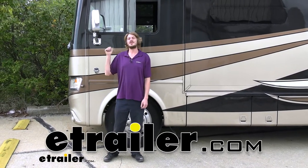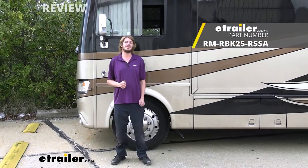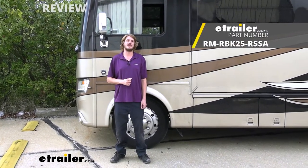Hi there motorhome owners. We're looking at the 2017 Ford F53 chassis motorhome. We're going to be taking a look at and showing you how to install Roadmaster's steering stabilizer.